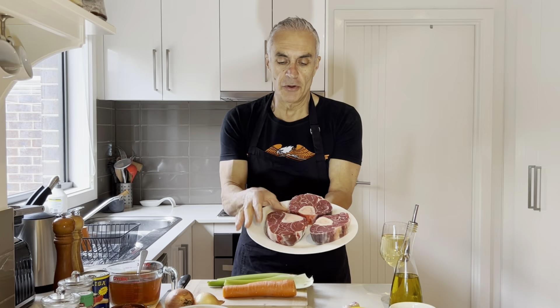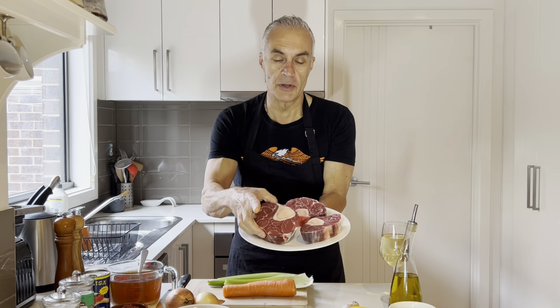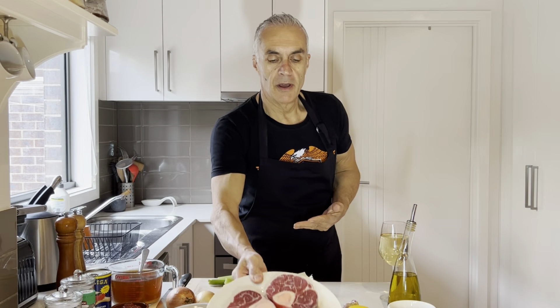Here it is — it's a beautiful cut. It is from the lower leg, so it's very muscly and sinewy. So just like a lamb shank, it needs to be cooked for the same amount of time — a good two hours. You can cook it either in the oven or on the stovetop. I like to cook it on the stovetop in a nice heavy pot.